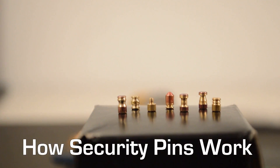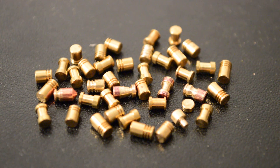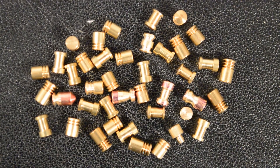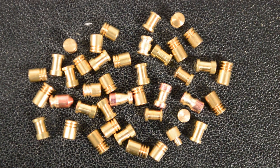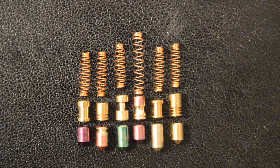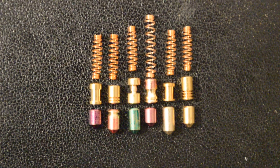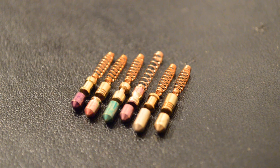How security pins work. A security pin is a modified version of a key or driver pin in a pin tumbler lock that makes manipulation more difficult. Security pins are commonly designed to prevent lock picking but are also designed to resist decoding, impressioning, key bumping, and other compromise techniques. They are designed so that the use of a tool other than a key will trigger the pins and lock one or more of the pins at the shearline.